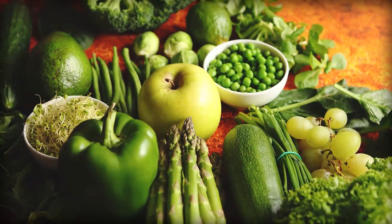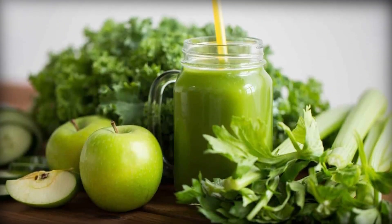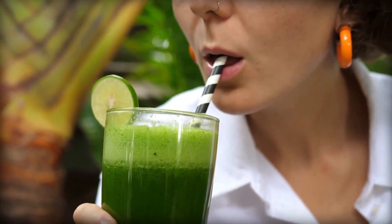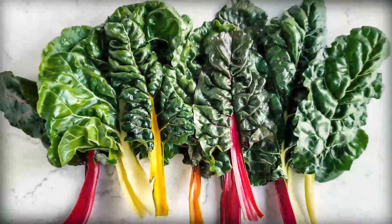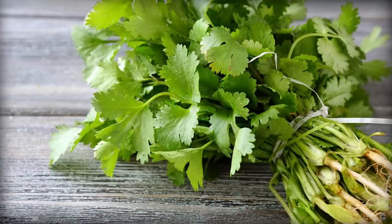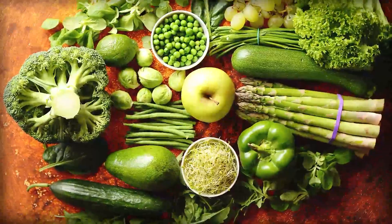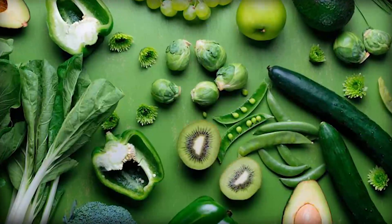Here's another tip: mix up your greens. If you're using greens in your juice, try mixing them up to add variety and depth of flavor. Kale, spinach, and chard are popular choices, but you can also try using herbs like parsley, cilantro, or mint. Adding different greens can create a more complex flavor profile and prevent your juice from becoming monotonous.